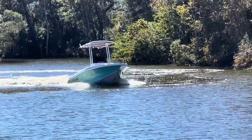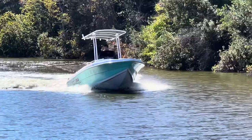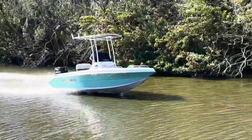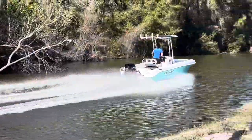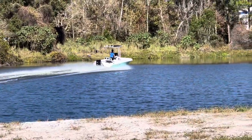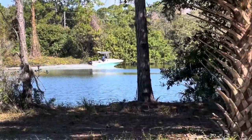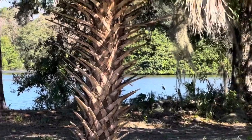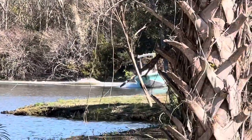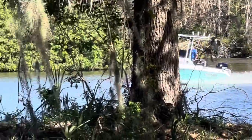Here we are back with the 1801 LTD. Wanted to show you how fast this boat gets up on plane. Here she goes! As I said before, this boat is capable of doing whatever you want with it — take the family out, do some skiing, get offshore, do inshore fishing. It's just a really versatile boat at a very affordable price.